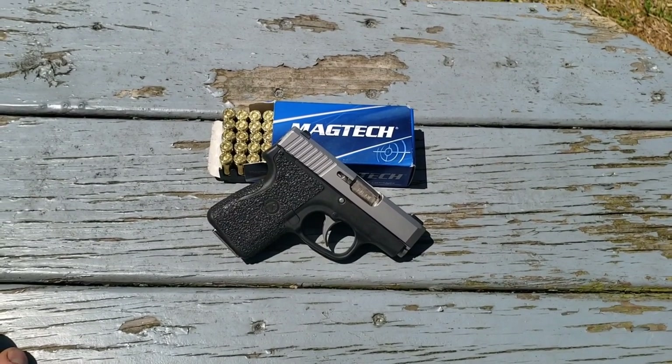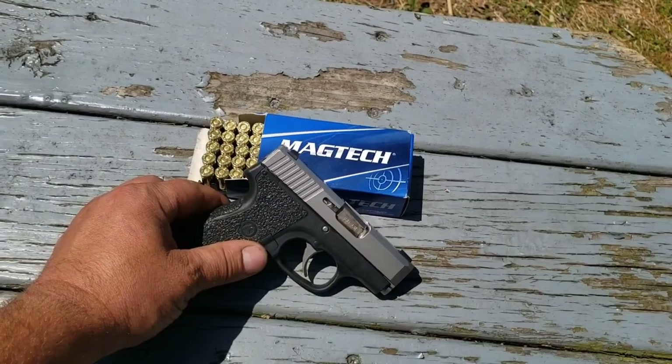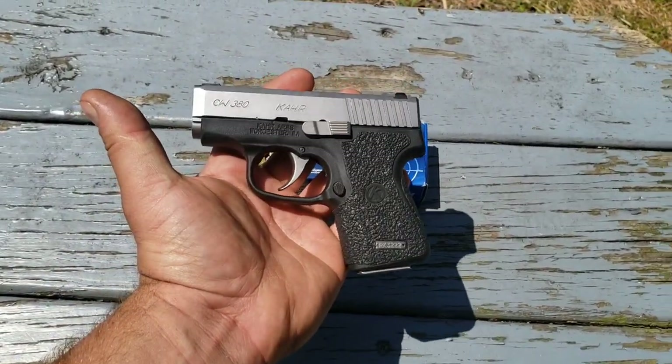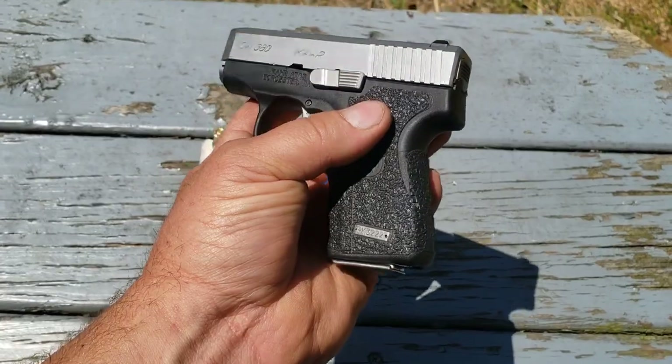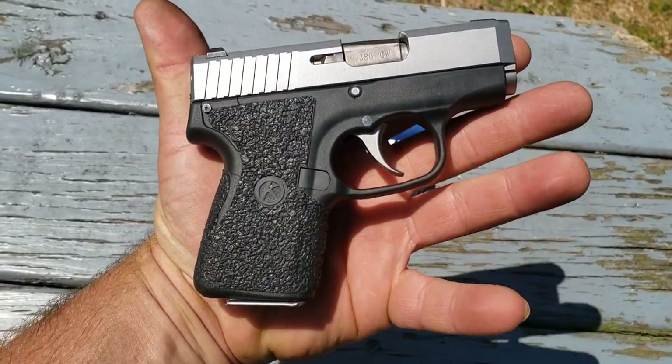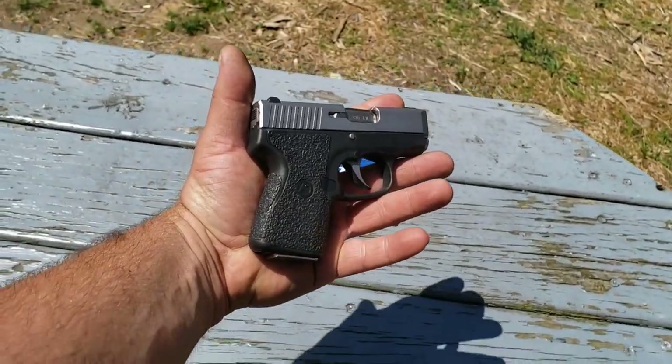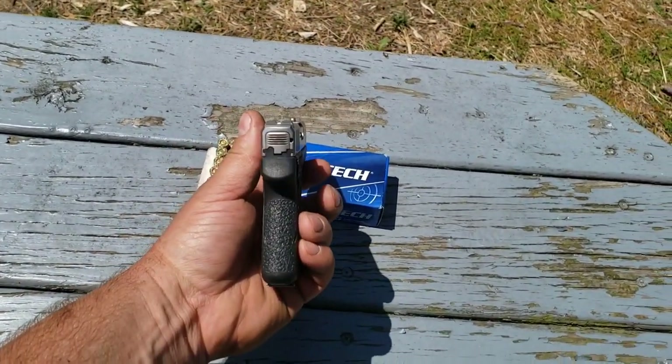I'm going to check out this Kahr CW380 today. This is completely factory the way it comes except for the fact that somebody added Talon grips to this. This is kind of like one of the original pocket pistols — these have been out since the 90s.